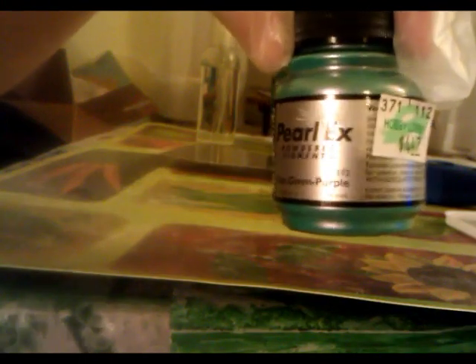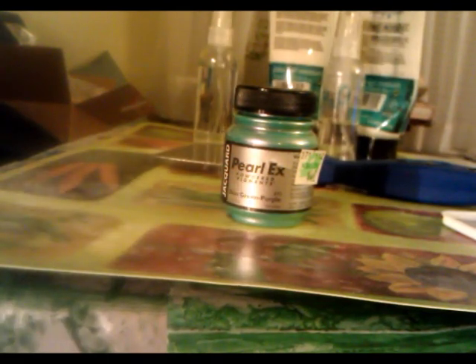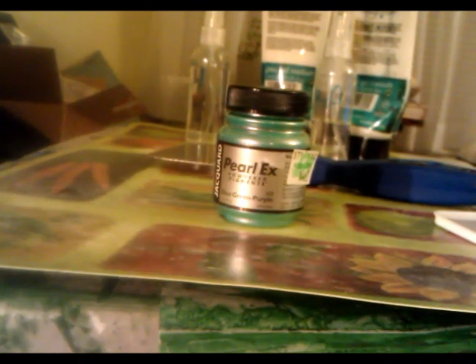I got a bunch of interference pigments, and that's really the whole reason I wanted to get into making my own acrylic paint. I kept seeing people do stuff with Golden's interference pigments - in gold, blue, red, green, and a bunch of different colors - and I thought it's beautiful. It's a beautiful addition to basically whatever you're working on, and they have both a liquid and a harder body version of it.